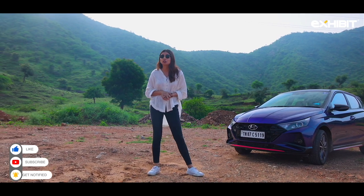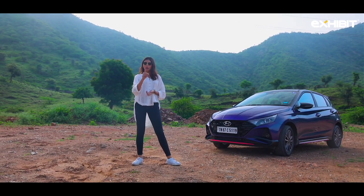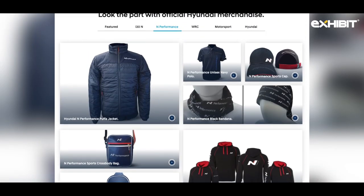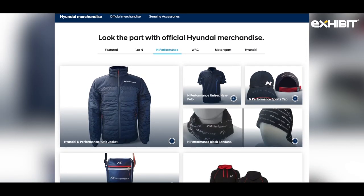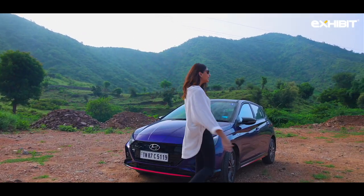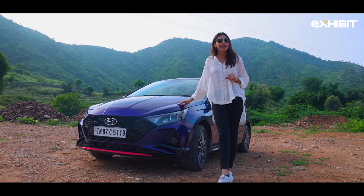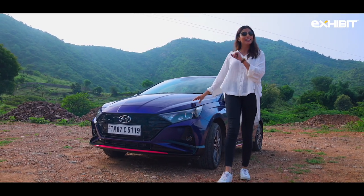Comment what you like and what you don't like about the N-Line. We will be randomly picking one of you from the comment section to send some cool N-Line merchandise. Now, unlike the regular i20s, this car is specifically designed keeping style and sportiness in mind, and the best part is that it's priced quite aggressively.